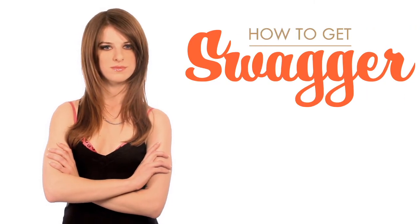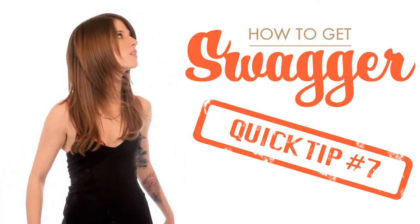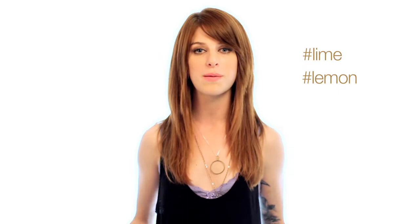And now for your How To Get Swagger Quick Tip with Andrea Briggs. If your breath starts to stink at a bar, just suck on a lime or a lemon. It's a quick fix.